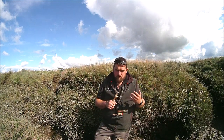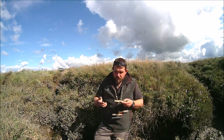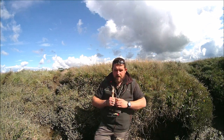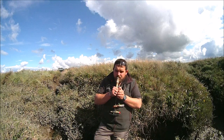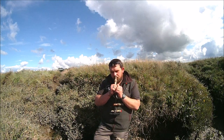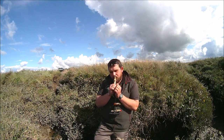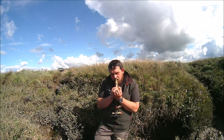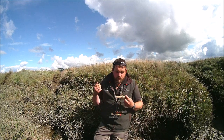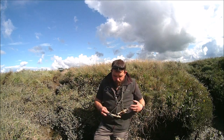That is all a Canada call is, and I don't know really why a lot of people struggle with them, but once you've mastered it, it's nice and simple. Again it's a case of moving your hand and mixing these calls up to just sound like a natural picture.